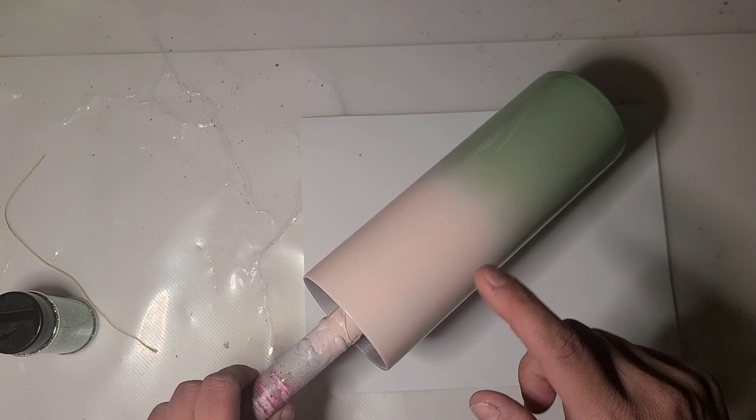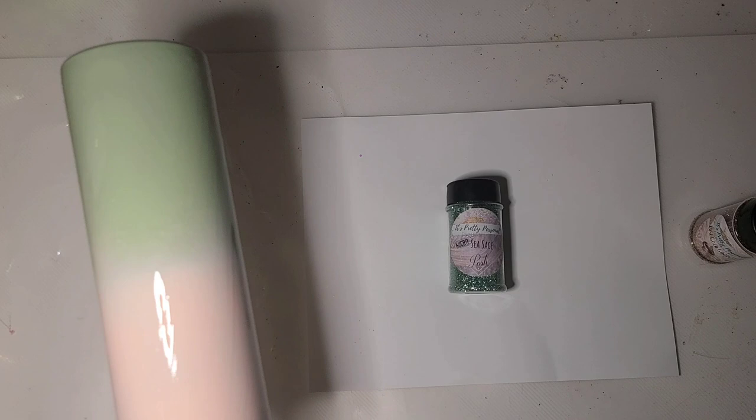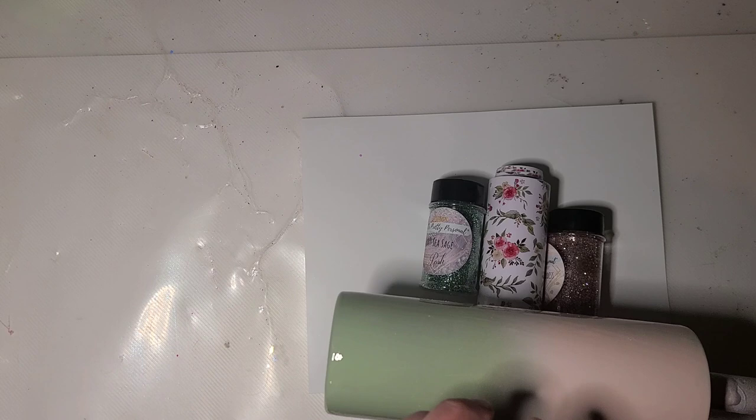So I have epoxy on this tumbler. I painted the bottom laurel green and the top is ballerina pink, and I'm gonna use rose gold goddess on the top and sea sage micro on the bottom. I thought these colors would go good. So it'll be rose gold goddess almost dead center, and then the sea sage at the bottom. I thought that would be pretty.